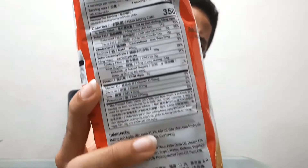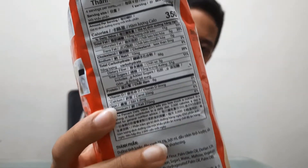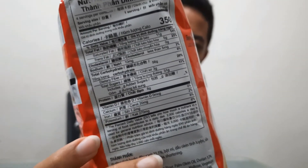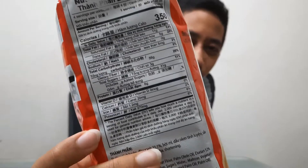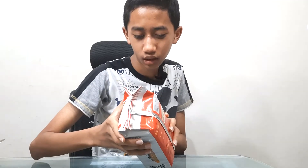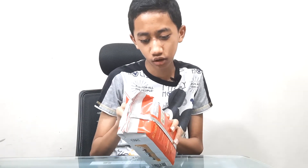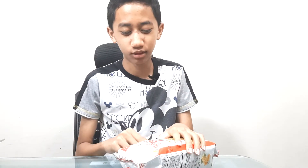There is something in this called a nutrition table. You can take a look at it. And I think there is quite a lot of sugar here — 31 grams of sugar.